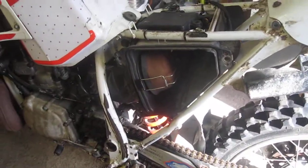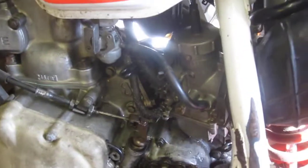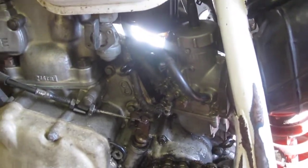Here we have the CRM with a problem. As you can see, the air filter's clean, the carburettor has been cleaned, reconnected, and everything's been checked.